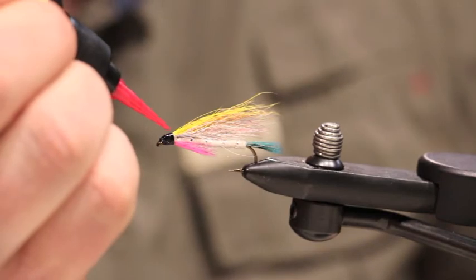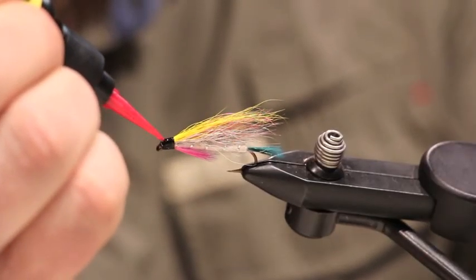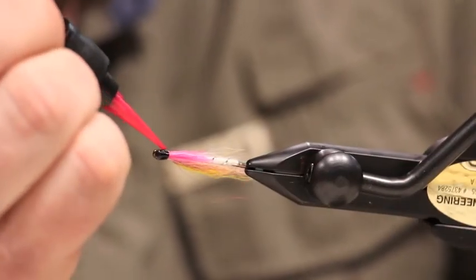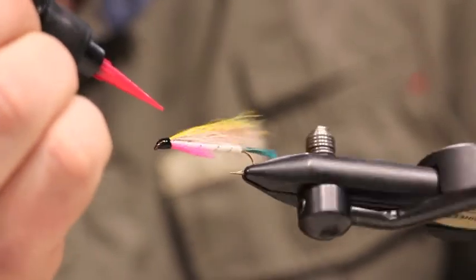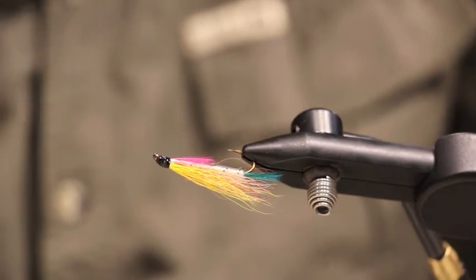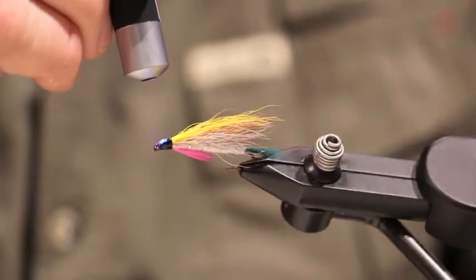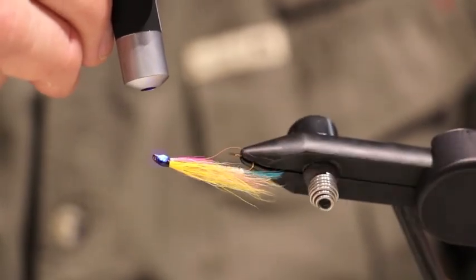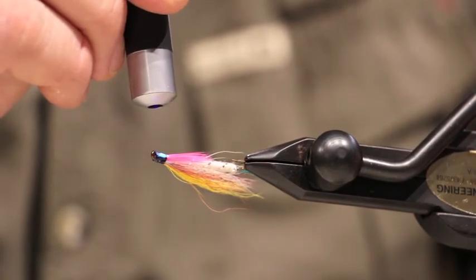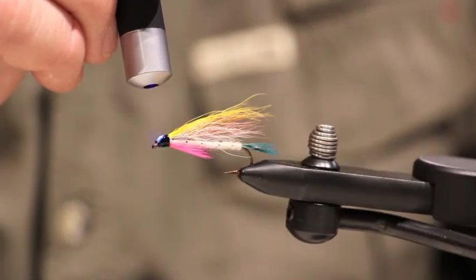Last but not least is Loon's newest addition to their line of UV products, UV Flow. Flow is an extremely thin finish that is designed to replace messy head cement. It's an easy-to-use UV head cement which does not have any toxic fumes and is really easy to clean up if spilled. Flow also works really well to eliminate the tackiness that can be left behind with the UV Thin and Thick. Putting a small coat of the UV Flow over the other finishes will eliminate that tackiness and leave you with a tack-free finish.